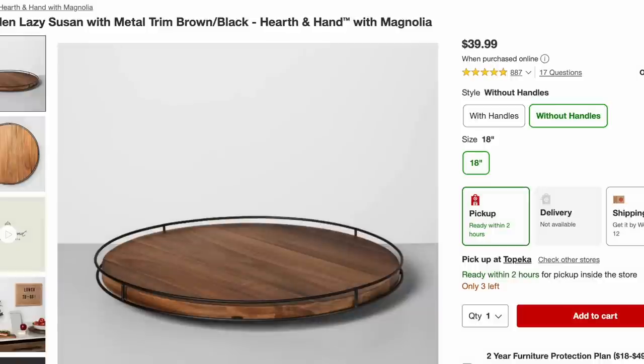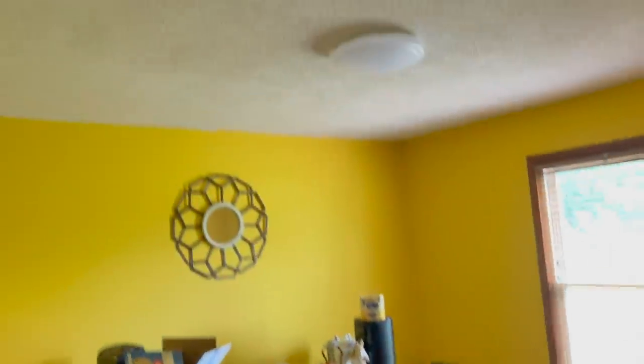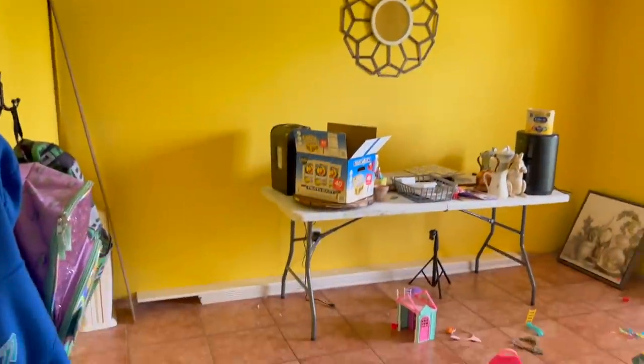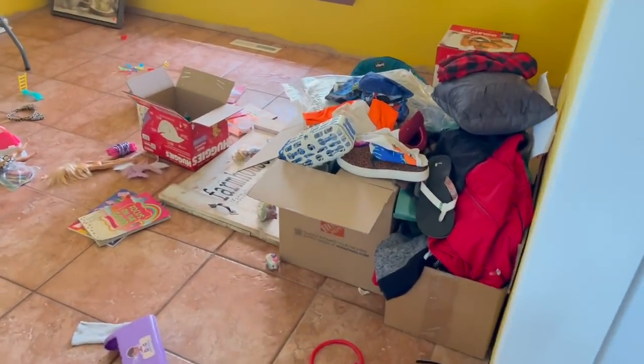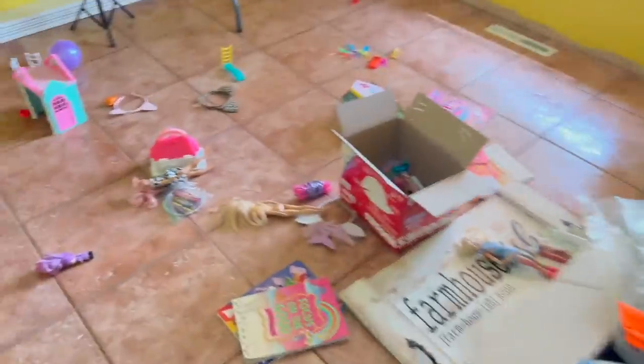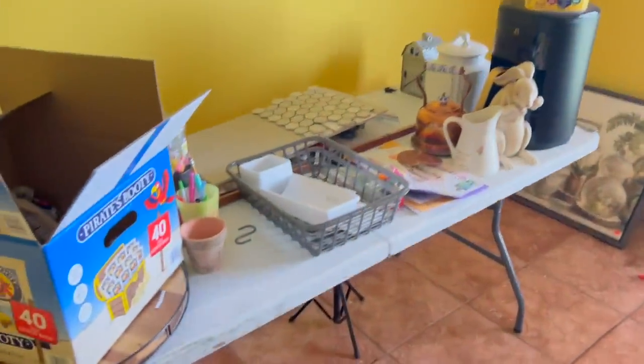You guys will never believe — $39.99. This is huge: this is an 18-inch lazy Susan. When I went to the thrift store, check this out. We head into what is supposed to be our dining room — this is real life living. We've got donations, and the baby has ransacked, but in all of this chaos, we have this little beauty right here.